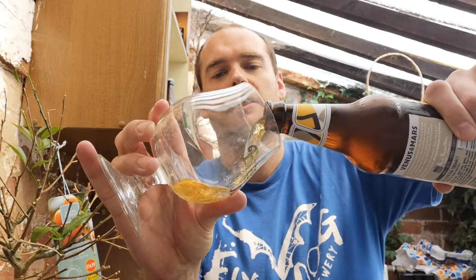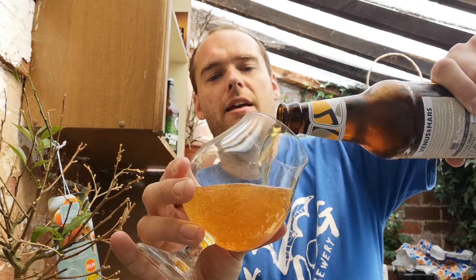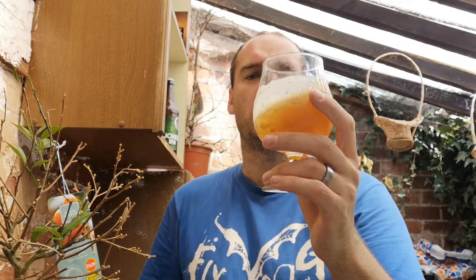Wow, I can smell it — getting a nice lemon citrusiness coming through. Well, I can use both my hands now so you can see me pouring it semi-properly. I'm going to put just that much in because I want to swish it around, I don't want to end up spilling everywhere. It's got some nice layers — a lovely sort of almost caramelly gold colour there.